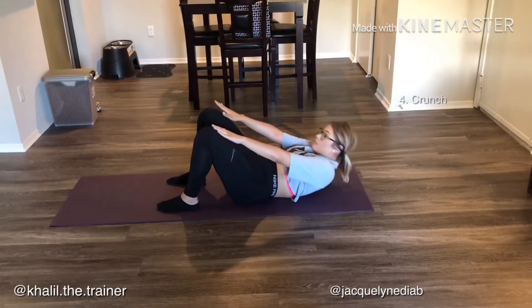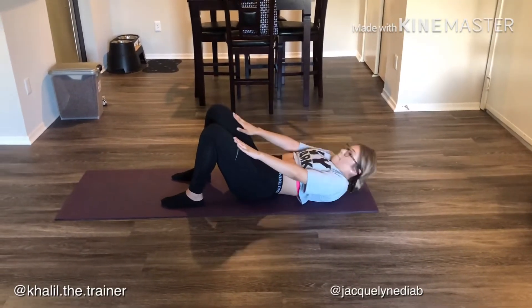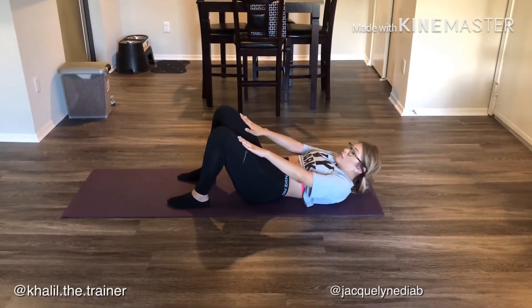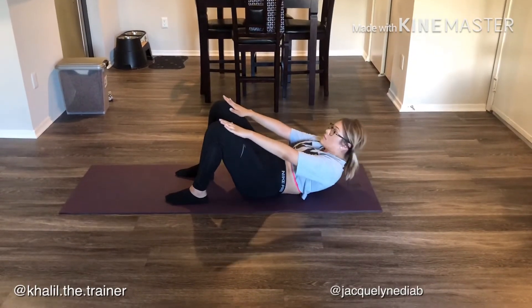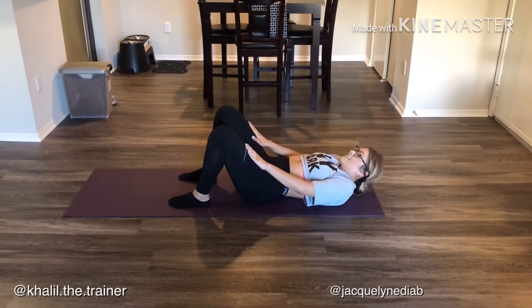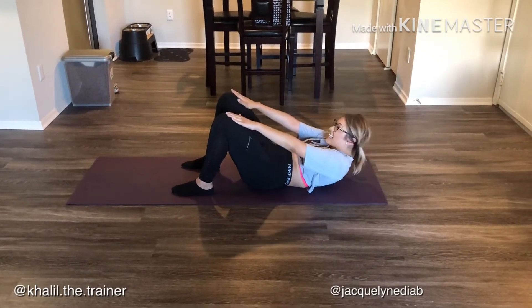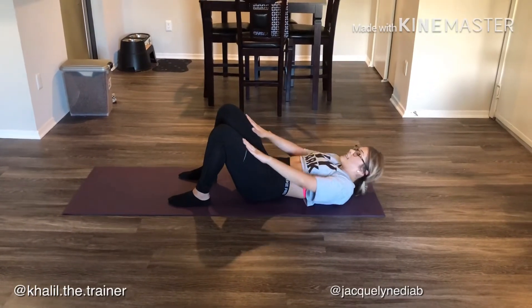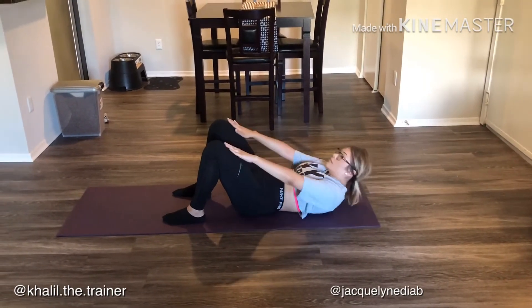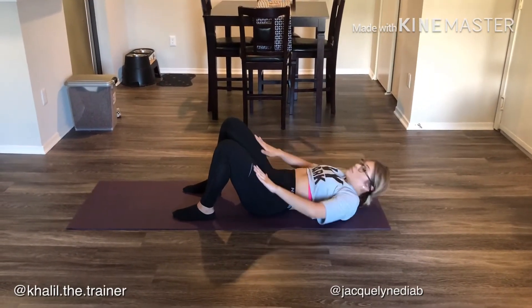We're moving on to exercise number four: crunches. Unlike a traditional crunch with hands behind the head, we're gonna have our hands on our thighs and reach our fingers to the top of our knees, ensuring we get our shoulder blades off the ground. Don't tense your neck too much — a lot of people feel crunches in their neck because they're too tense. Just keep hands on thighs, reach those fingertips to the tops of the knees. It's an ab exercise working the top of the abs. Get those blades off the floor — go at your own pace; we're going for a full minute.